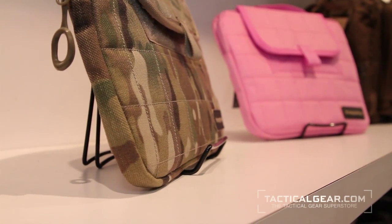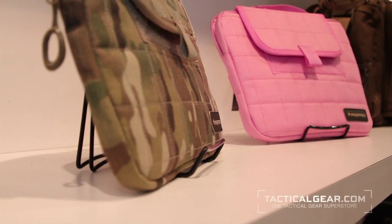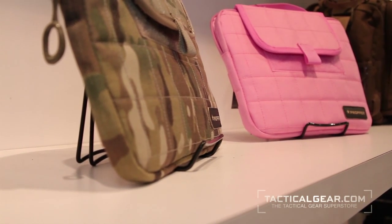When is this available? Our solid colors, excluding pink, are available now. Multicam and pink will be available later this spring. All right, great. Thank you so much, Jonathan. And this has been Jeanette Kozlowski with TacticalGear.com.